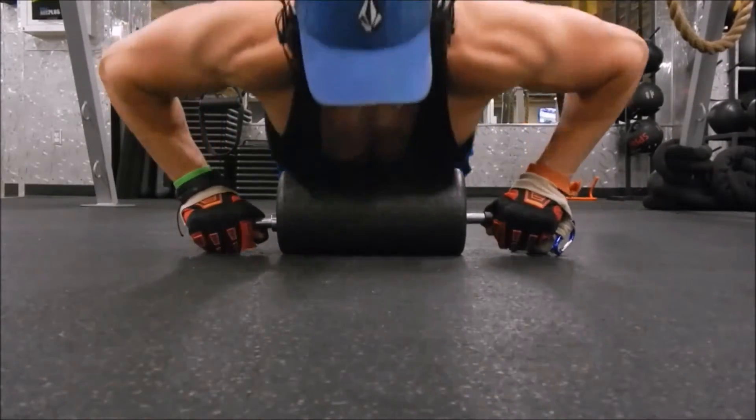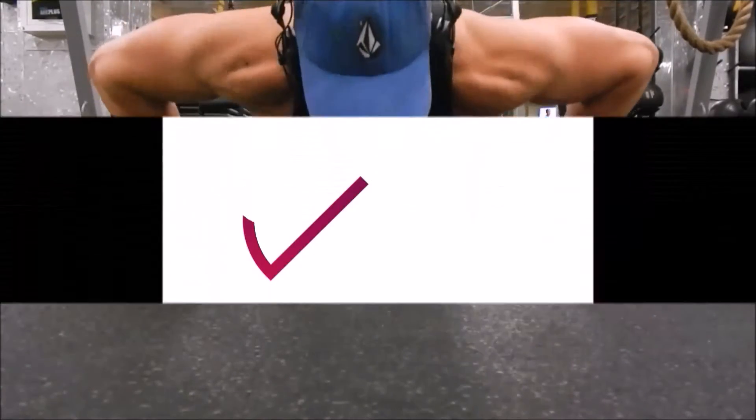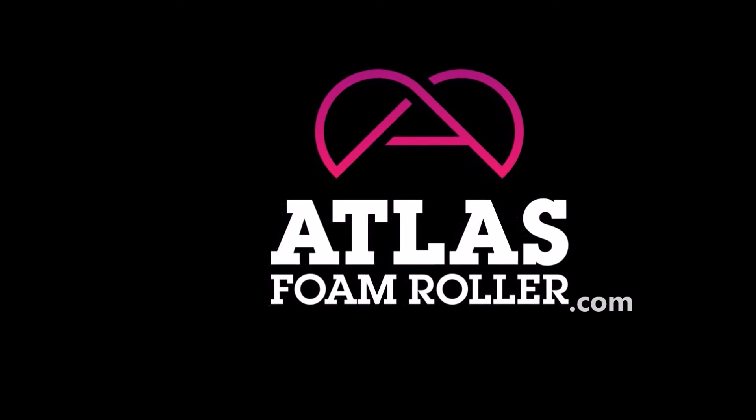Real good core movement, plyometrics, all that. So more workouts to come with the TRX. Check out my website, and thank you very much.